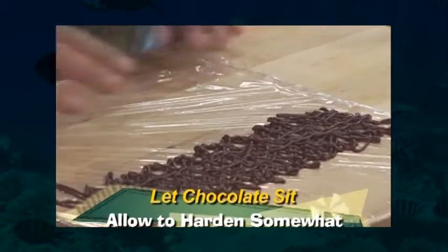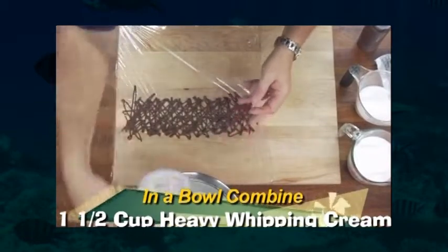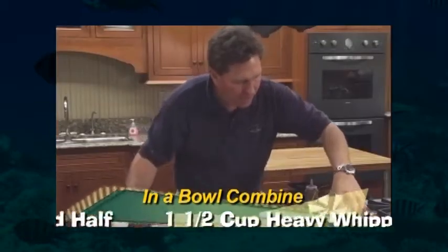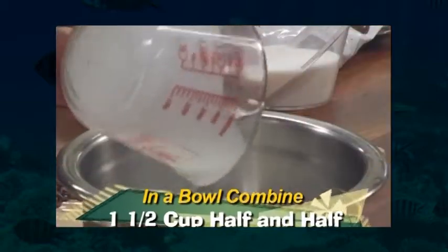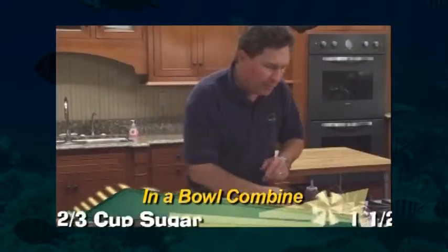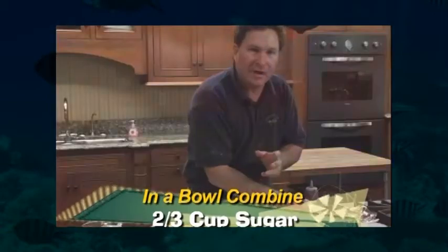Now I'm going to let this set for a second — we'll leave that right there. And we're going to start on the base of our ice cream, which is one and a half cups of heavy whipping cream, one and a half cups of half and half, and two thirds cup of sugar. And that's basically it — we don't have any eggs.